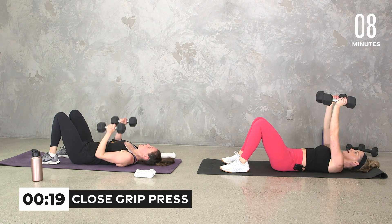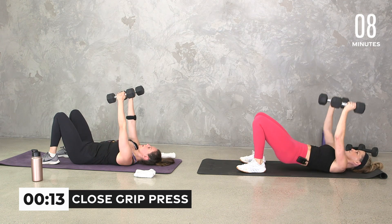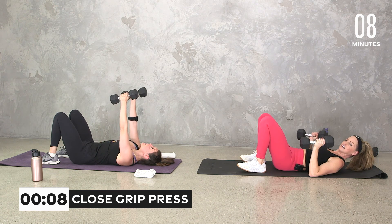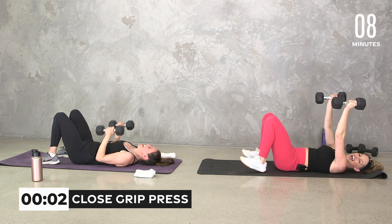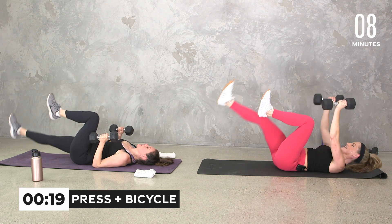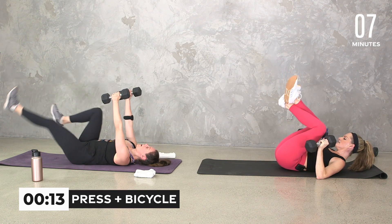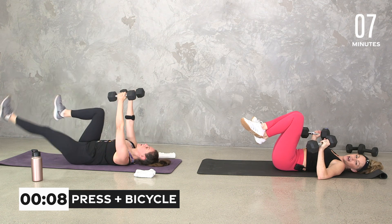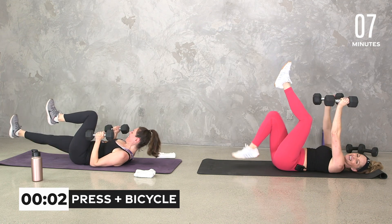Grab those weights again. This time we're going to take our press — elbows in, straight up and down. 20 seconds. Then we're adding a little bicycle. Close grip press for 20, then we add a bicycle. Elbows straight up, elbows come right down by your side — straight up and down. If you need to be in the bridge, be in the bridge. You know what we didn't do in this workout? Any side planks. But don't worry, we're not going to add them.